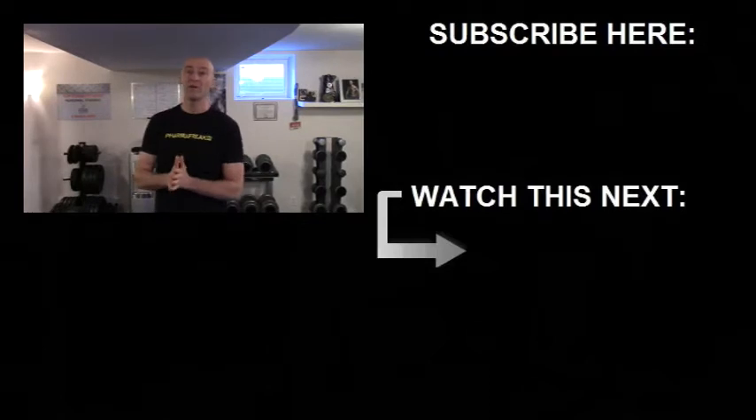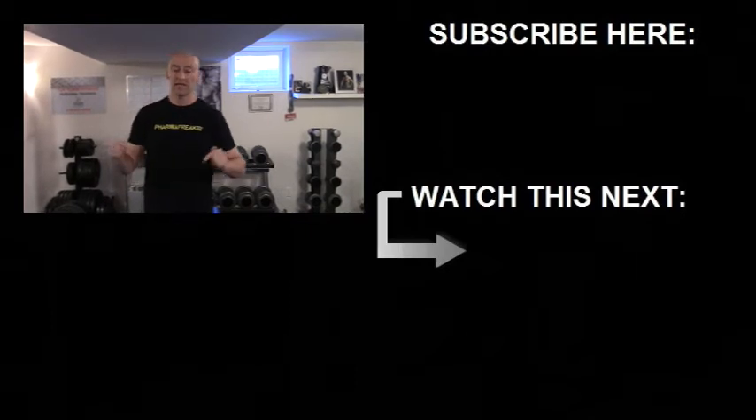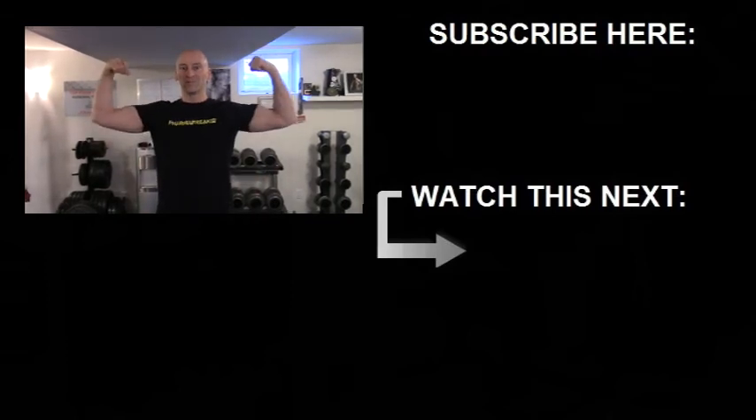Alright, this has been phase one of my recovery plan. More videos are coming up — do check out the 'how to fix your shoulders' video, posted down below as well as up on screen. I'll be posting more videos soon, so make sure you subscribe to stay updated. If you've got any questions or comments, post them down below. Until next time, stay strong.